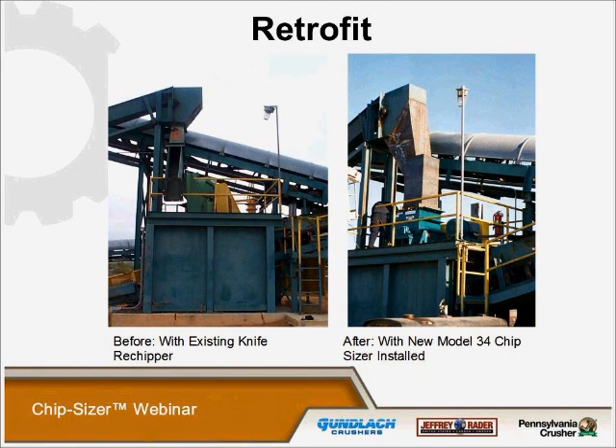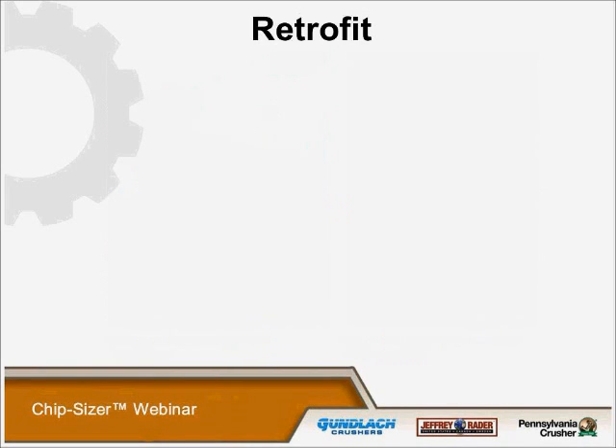Most of our chip sizers have been installed as a retrofit kit, taking out the existing knife slicers. As you can see with this retrofit, the knife slicer was taken out in one day — one Saturday — after some chute modifications, and the discharge area was modified somewhat, but it was done within one working day with a small maintenance crew.